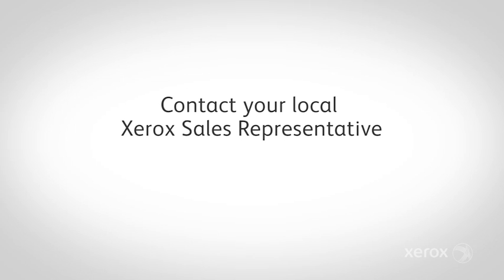As you can see, the Brenva is the most advanced cut-sheet inkjet press on the market. If you're interested in inkjet, you owe it to yourself to come take a look. Talk to your Xerox sales representative to begin that process.